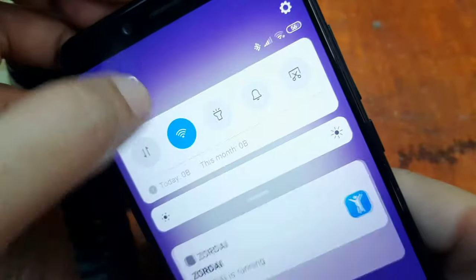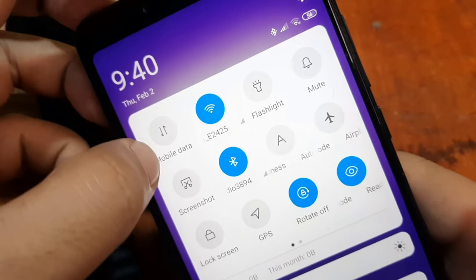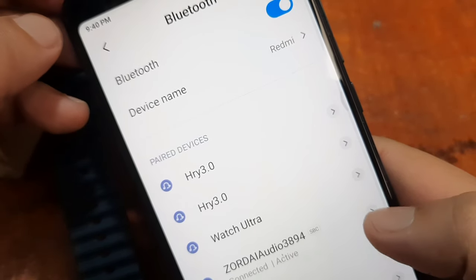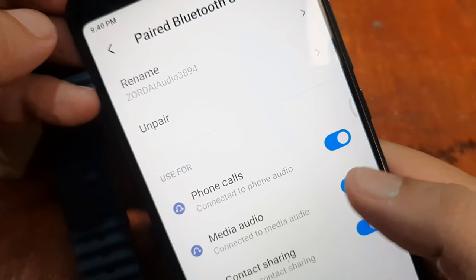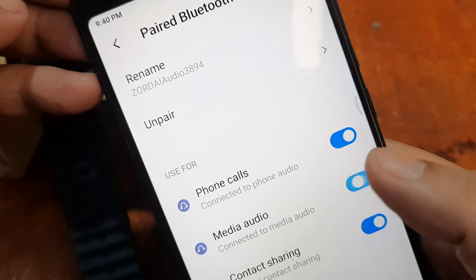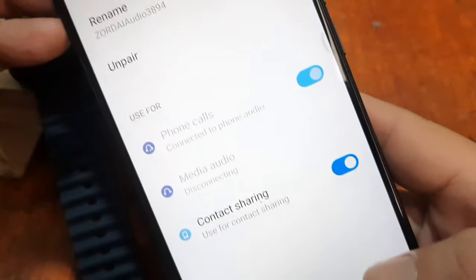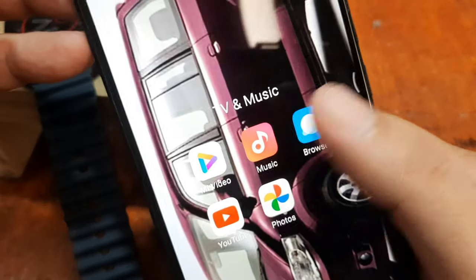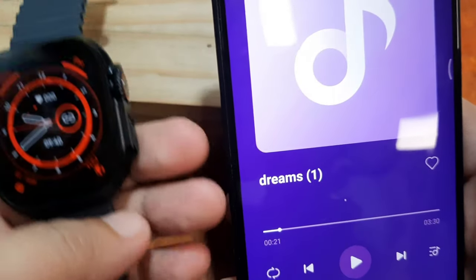If you want to go back to the smartphone — if you want to use the speaker of the smartphone to play the song — just go again to 'More Settings' and tap on this option to disable it. Media audio is now off again.